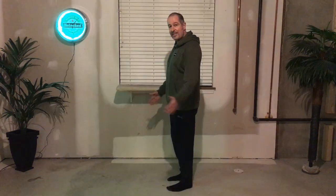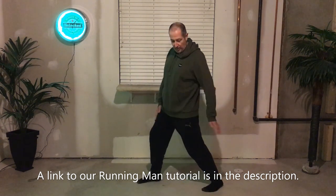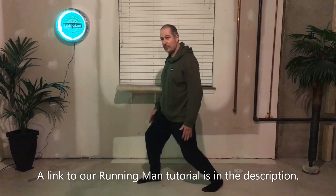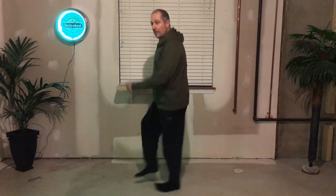This is the half running man, or at least one variation of it — I've seen different variations. So just a quick review: remember the running man? The way we taught it, we're standing on a line, we had one leg up, and then one leg went forward while the other one went back, and that first leg popped back on the line.